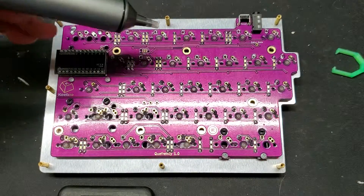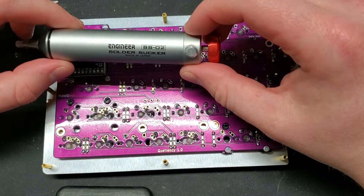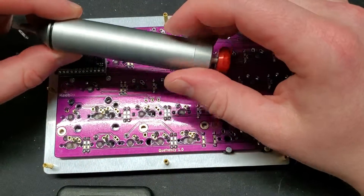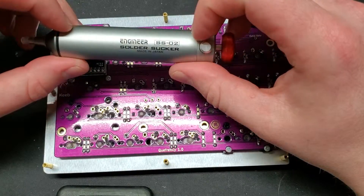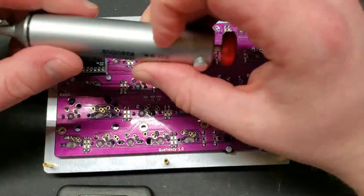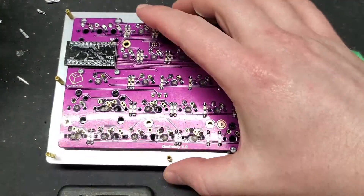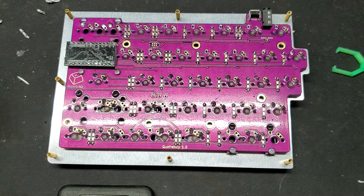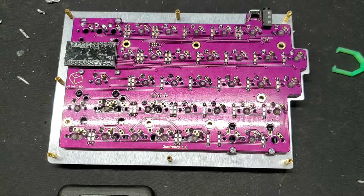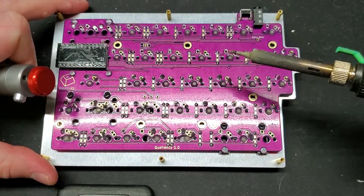Alright guys, I just got this new solder sucker here — the Engineer SS02 solder sucker. Pretty fancy. I'm desoldering the right half of my Queferency split keyboard here and I just wanted to do a quick demonstration. I figure I'm doing this so I might as well film it, and let's see if I can do this while filming.